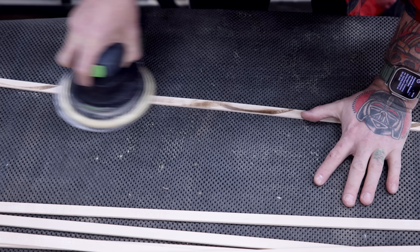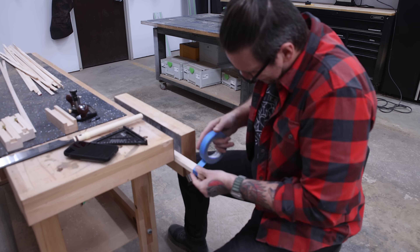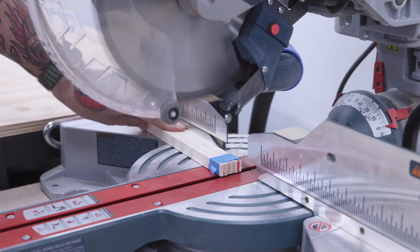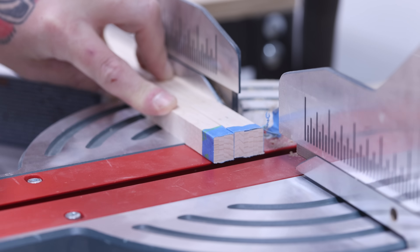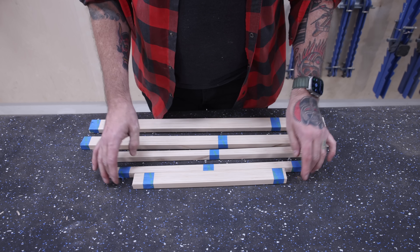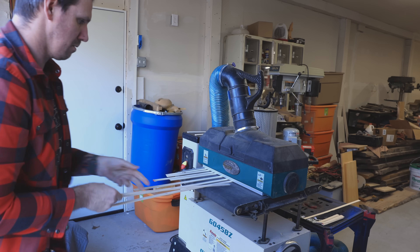A few years ago I sold my Grizzly drum sander. I was in a smaller shop, it was taking up a bunch of space, and I almost never used it. So I sold it to a friend for cheap with the promise that I could borrow it anytime I needed it. Well, it turns out I've needed that drum sander every day for every project since, and I very much regret selling it. So let this be a lesson to us all: never get rid of anything, never sell off your tools. Hoard everything, never throw anything away. And if your significant other has an issue with that, just tell them the sad tale of selling your drum sander and regretting it every day since.